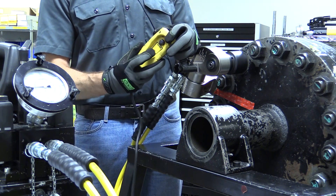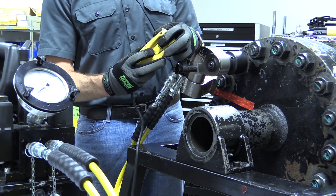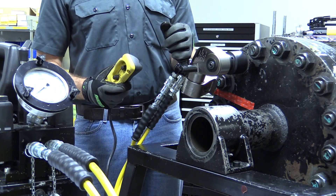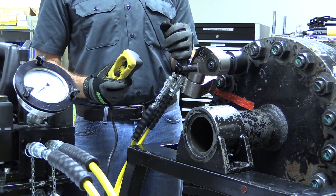Once complete, press both buttons on the pendant simultaneously to release the pressure. This will allow you to remove the wrench from the nut. As always, consult your tool's instruction manual before use for detailed safety and operation instructions.